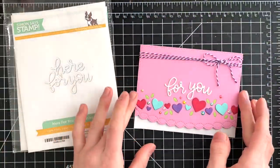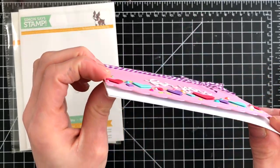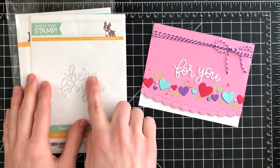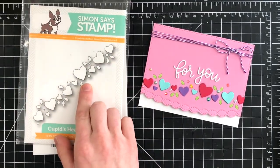Now another card I created uses the Cupid's Heart border die. When I saw this, I thought it would look so cute in so many different colors and then layered together to create a dimensional and very colorful effect. These hearts are really fun and add some nice dimension to your card because I added them in a certain way to give them a little bit of lift off of the card.